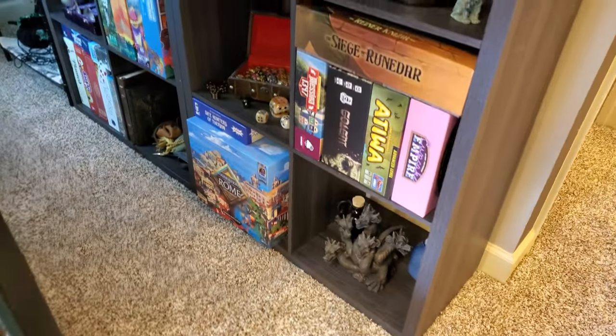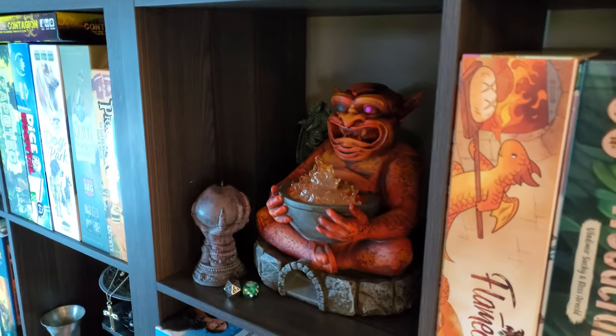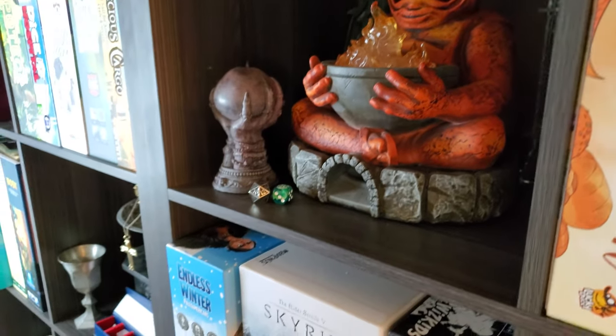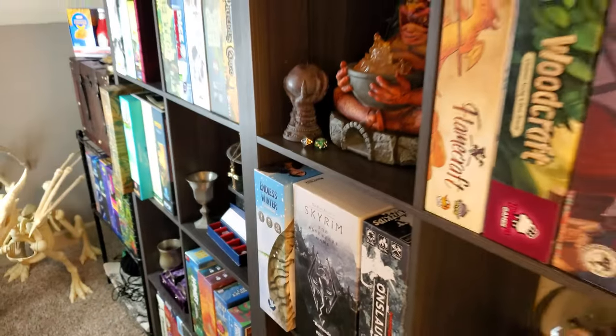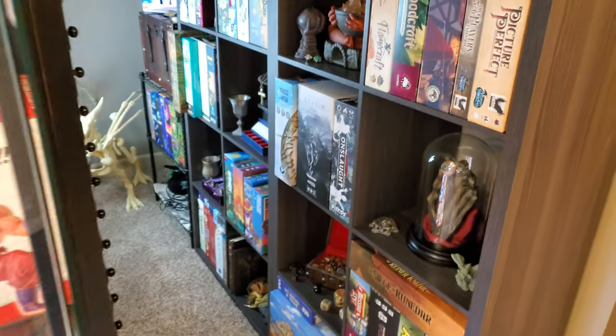I still have a bunch of knick-knacky things all over here. We have the Dungeons and Dragons stuff — the Hand and Eye of Vecna, the Demon Statue Dice Tower that came from GameStop, and a whole bunch of other random odds and ends filling up the open spaces. This is the first time in a while I've had shelves that actually had room for that kind of stuff.